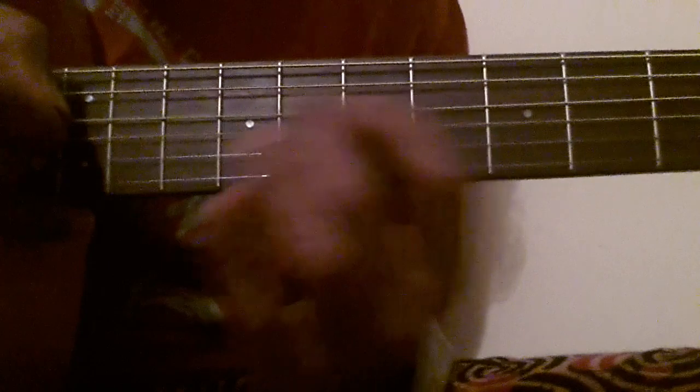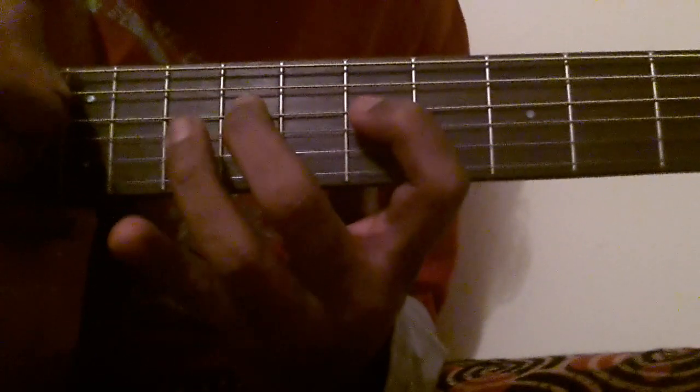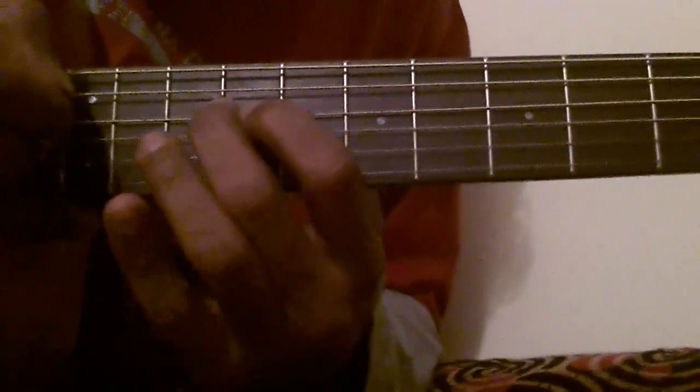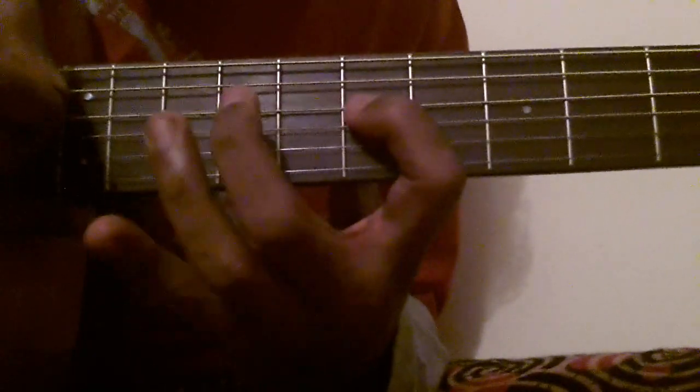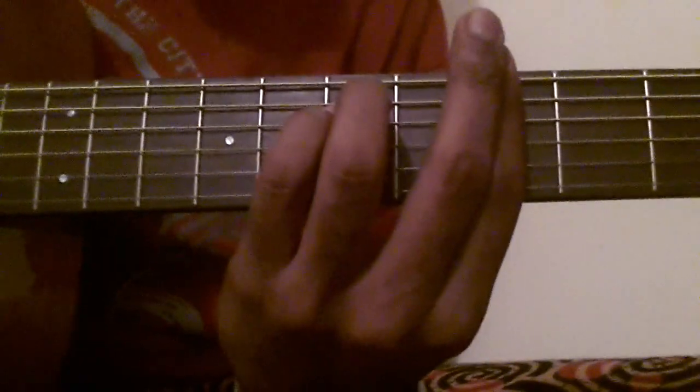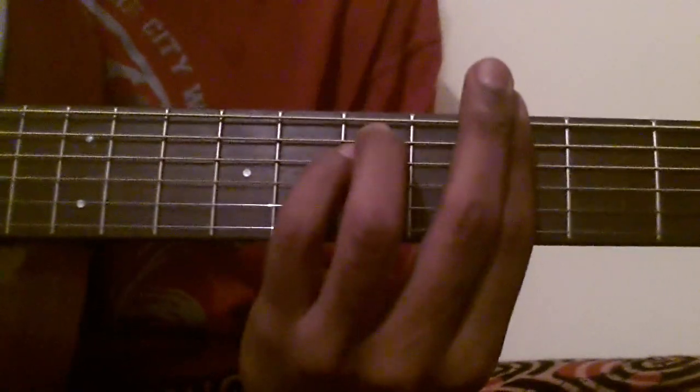And then the main part, Dheere Dheere Se, goes like this. It starts on the 4th string. It's a nice song by YoYo Honey Singh.